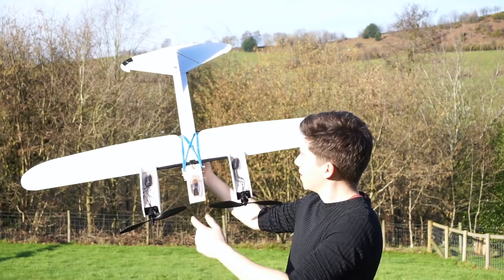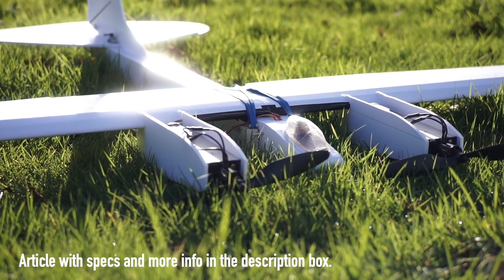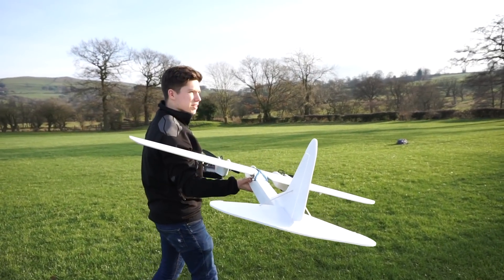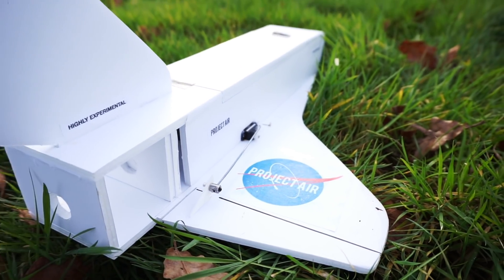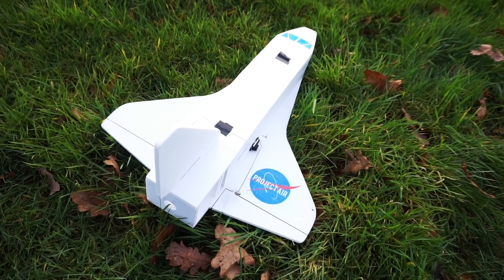Hello, welcome to Project Air This Week. I'm James and today we're testing a new aircraft that I've put together. This is it. It's a twin-engined aeroplane and its mission is to take on as many different science experiments as possible. We're going to be dropping things from it — mainly dropping the space shuttle from it. Its missions are endless, hopefully, if it actually flies.